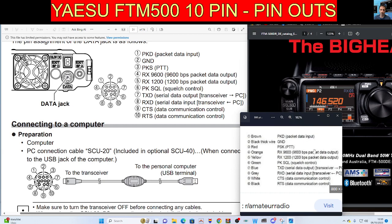The colours are here on the right hand side. Number 1 is brown, 2 black thick wire ground, 3 PKS PTT is red, 4 RX 9600 ETC is orange, yellow 5 and so on, green 6, blue 7, grey is 8, 9 is white and 10 is black.